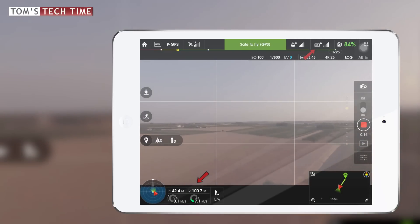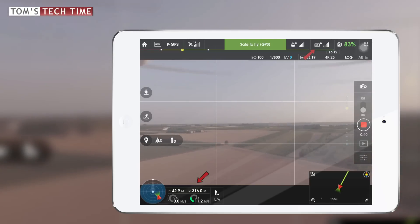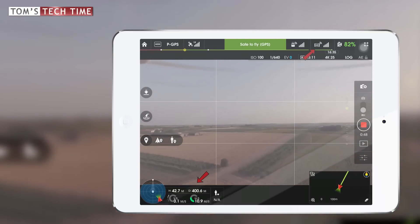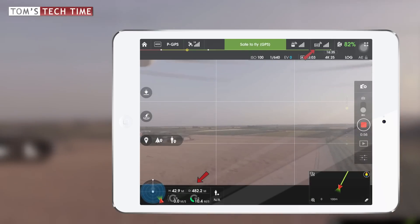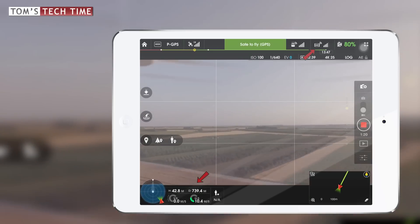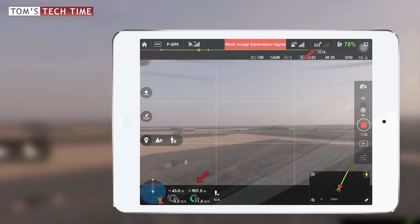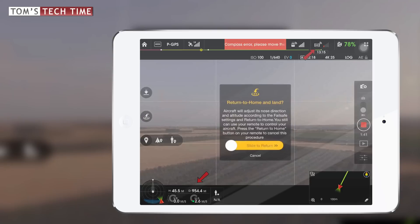Now there are already a couple of trees in between the remote control and the copter, and I was sitting on the ground to get things even more complicated. Let's pause it right here and set a mark.